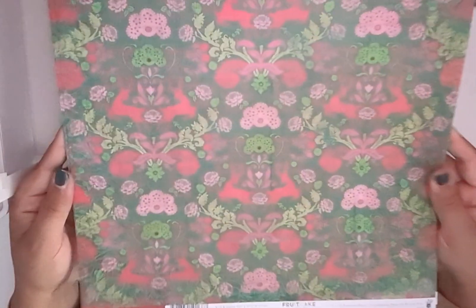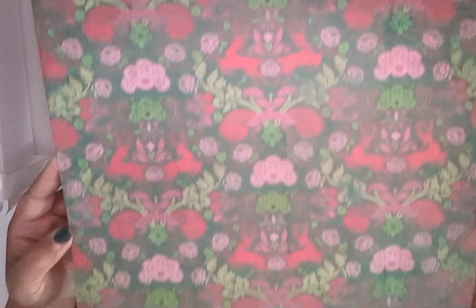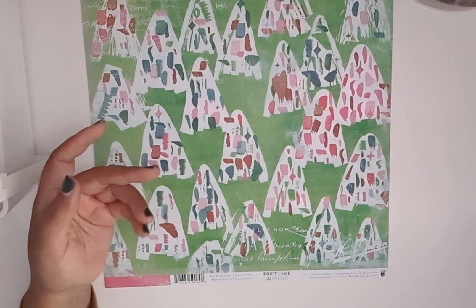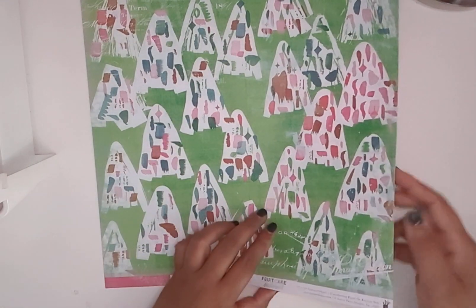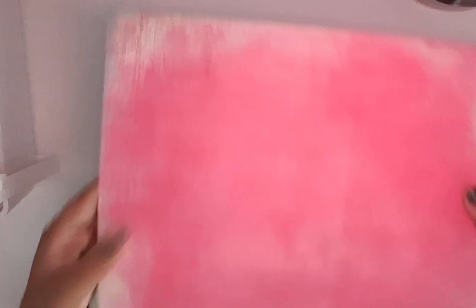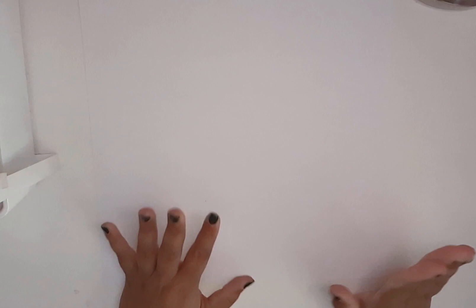And we have this one with this reindeer floral design. And this is the other side. And then this is the last design — these kind of look like Christmas trees to me. And then this side. I feel like this collection gives me a modern, vintage look.